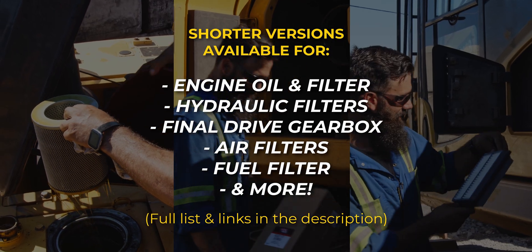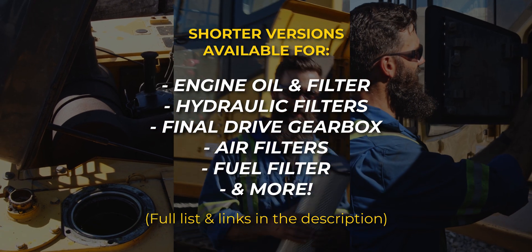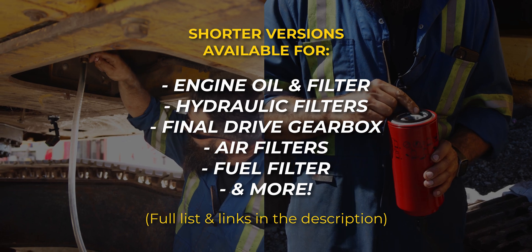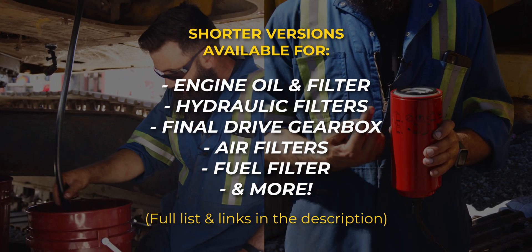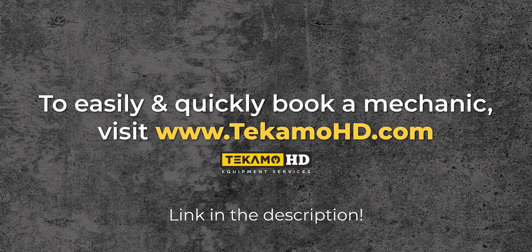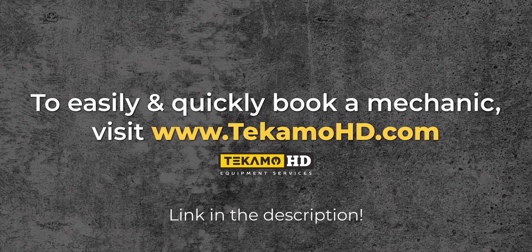In the next couple of episodes we are going to follow Sean as he performs a thousand hour service on this PC 200 LC-8. If you're only interested in specific maintenance items, we've created shorter, more to-the-point versions of each task, which will be linked in the description. To easily and quickly book a mechanic, visit TecamoHD.com.